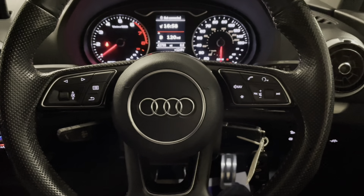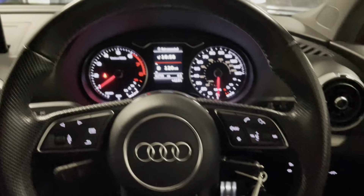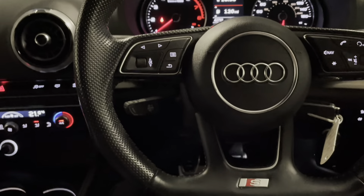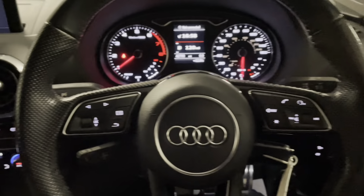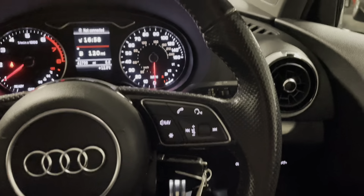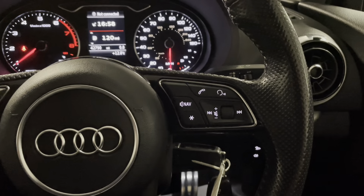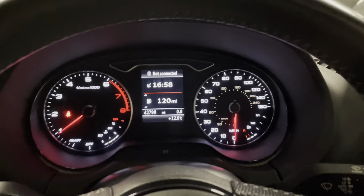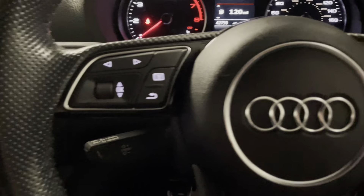Looking at the front section of the Black Edition, we get the awesome flat bottomed three-spoke steering wheel, all multifunctional and finished in perforated leather. You even have voice activation for when you connect your phone to the smartphone interface with Apple CarPlay and Android Auto. There's also a really easy to use on-board trip computer which you can navigate through with the controls on the steering wheel.